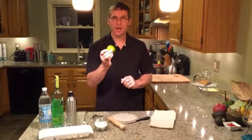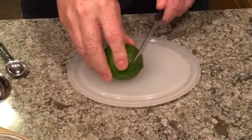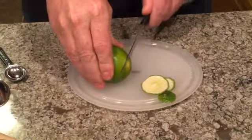To start out, what we're going to do is cut the lime. The goal of this is to cut off as much of the white pith part of the lime as you can, and just have as much of the pulp.